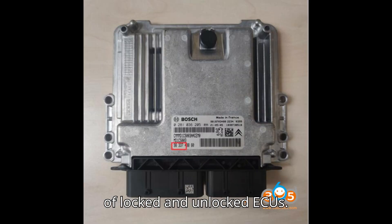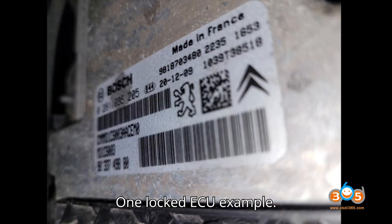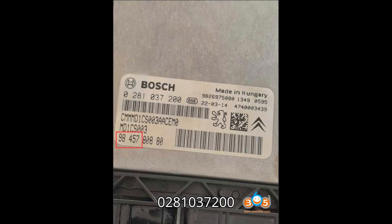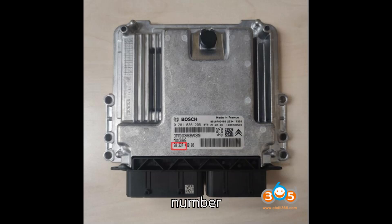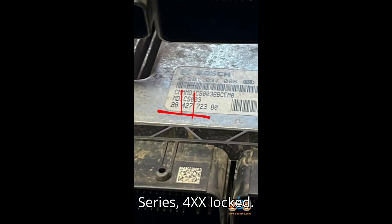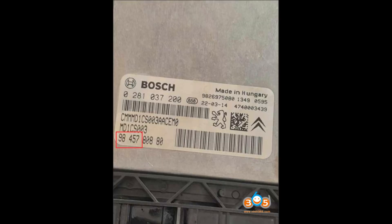Examples of locked and unlocked ECUs. Locked ECU example — Vehicle: DS3, 2022. Bosch number: 0281 037 200, MD1CS003. PSA number: 98,457,888. Date: March 14, 2022. Series: 4XX — locked.